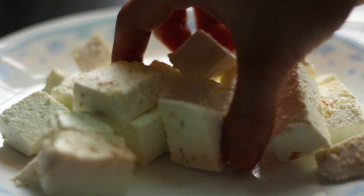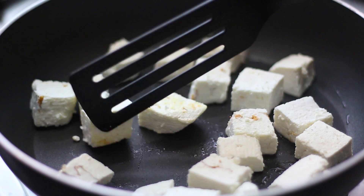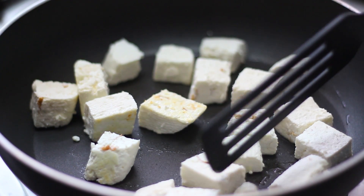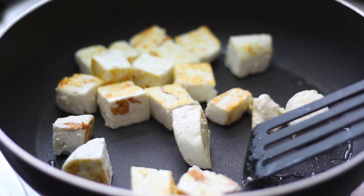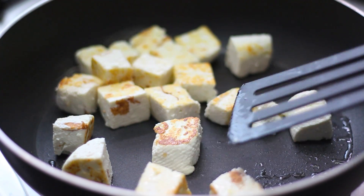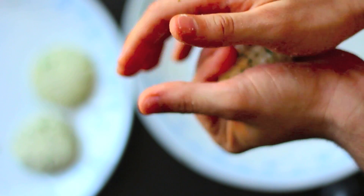You can add these fresh cubes of paneer directly to gravies, or if you want a crispier version, fry them on a nonstick pan with minimal oil before adding to your gravy. Trust me — it changes the flavor, makes it crispier, and this method also increases the shelf life of the paneer.